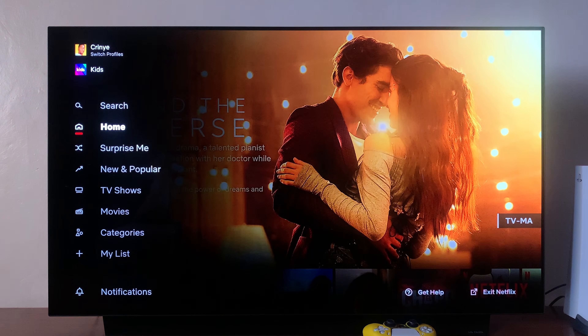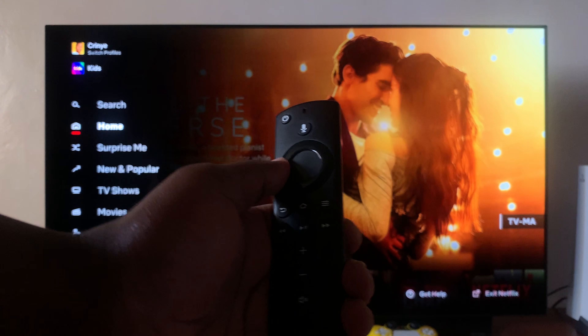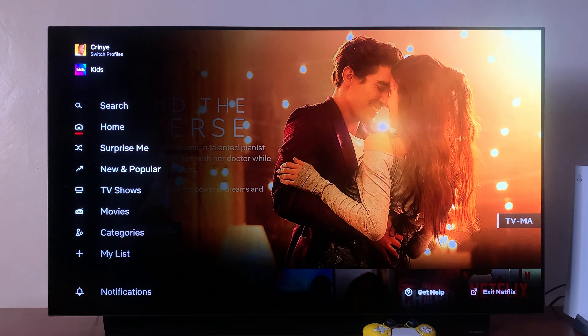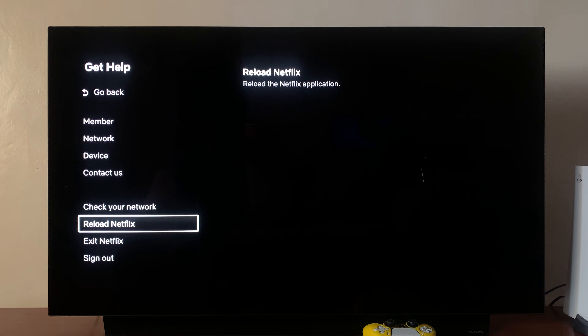All you need to do is go to your Fire Stick remote and then press the left side button until the Netflix menu appears, then scroll down all the way and scroll right until you get to the Get Help menu. Select that, and from the Get Help menu, scroll down and select Reload Netflix.